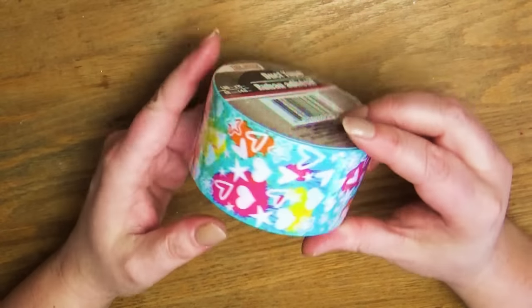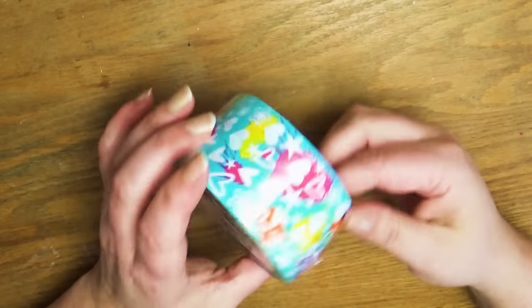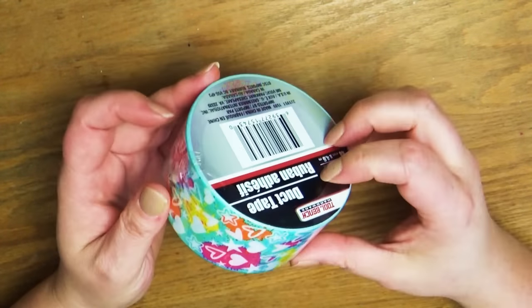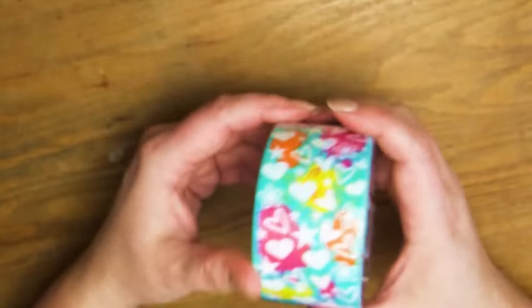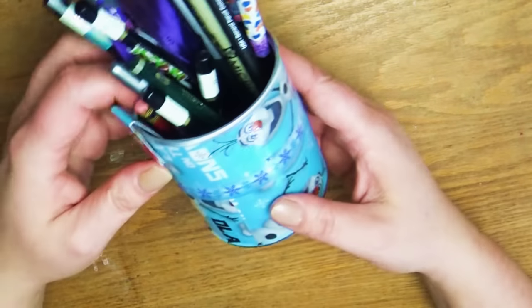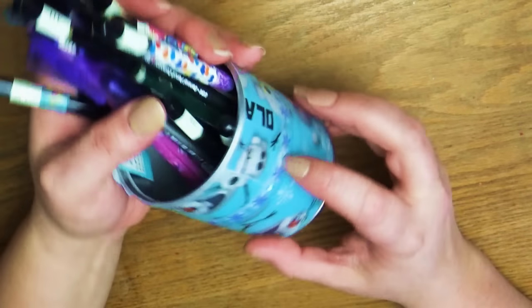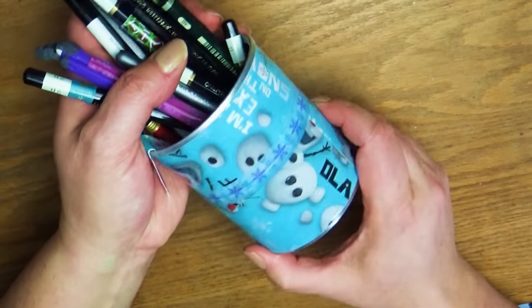Also when I was at the Dollar Tree, I found this really cute roll of duct tape. It has stars and hearts and splotches of paint, and I thought it'd be fun to make some covered pencil boxes and folders — I might show you how I do that later. I did a similar one using a soup can covered with Olaf duct tape, so you can kind of see how that works.